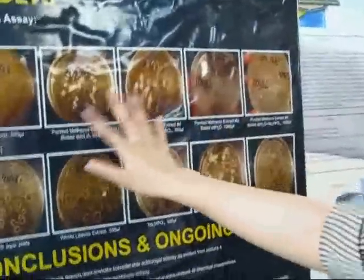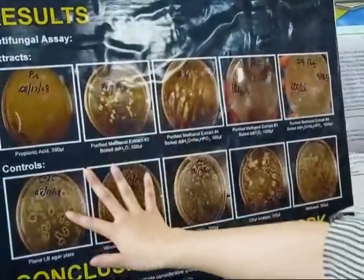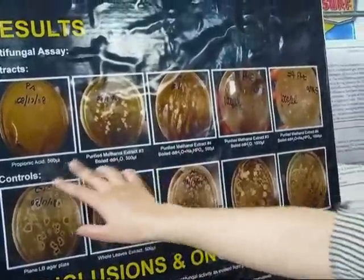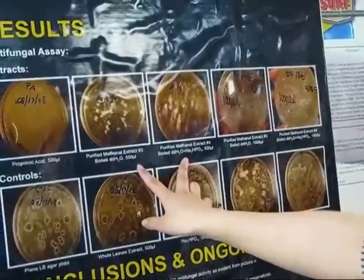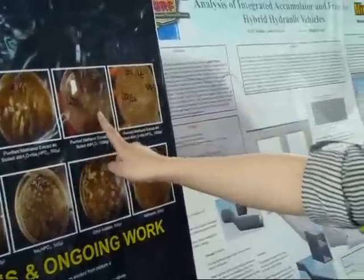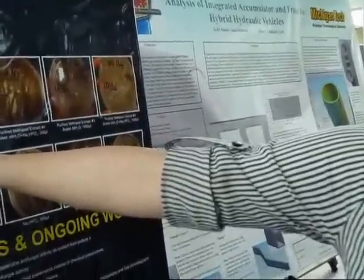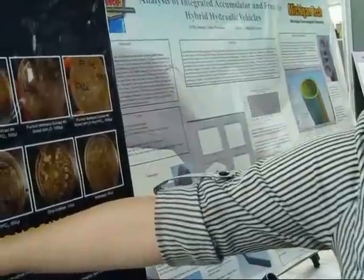And then these are the extracts I made. It seems like it works better than nothing, but it's the same amount. So I thought if I make it double the amount, it works better. So I made the extract at double the amount — it inhibits really well, but not as much as chemical preservative. Still, it's way better than the control with nothing put inside.